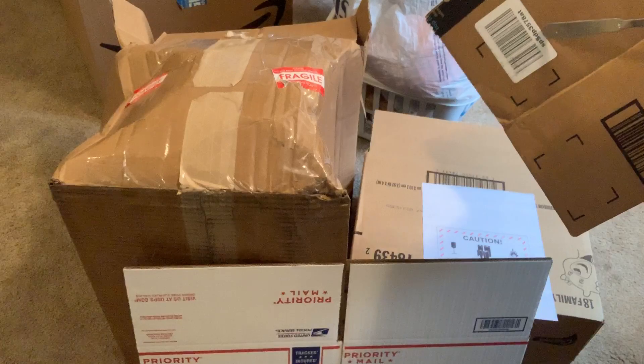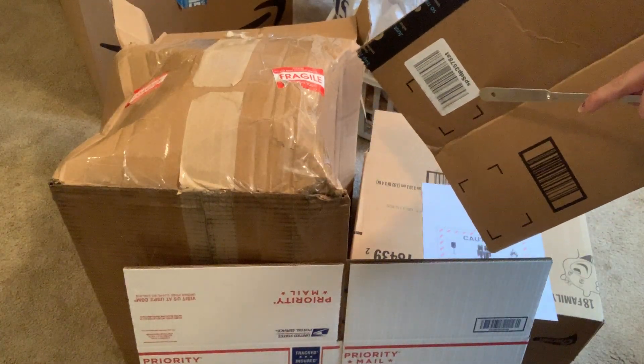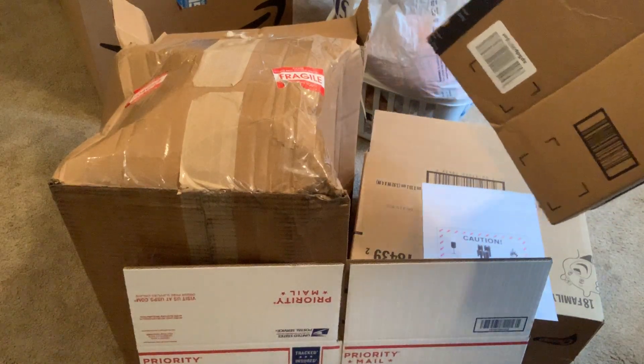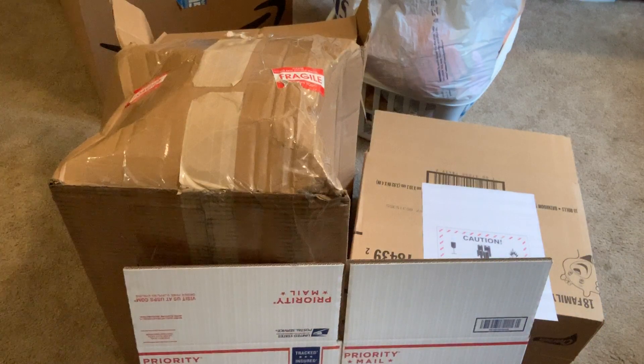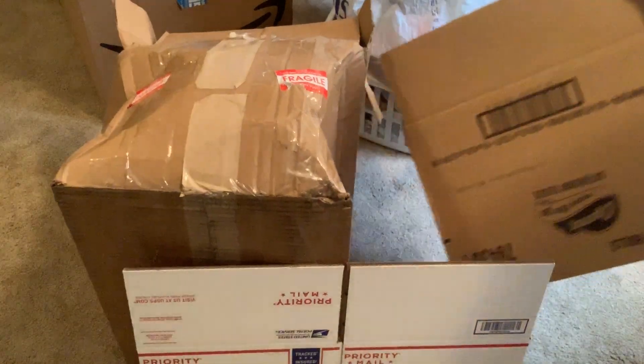I'm going to show you this one as an example. This is an Amazon box and they have my address on the other side — you're going to want to blank that out. These stickers, I go ahead and blank out too. Just anything that could confuse the person on the receiving end at Amazon, you're going to want to black out with a marker.